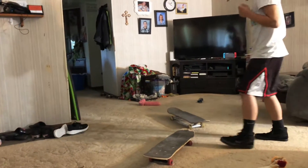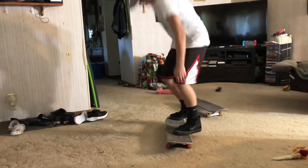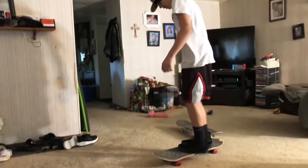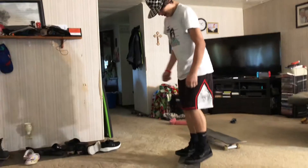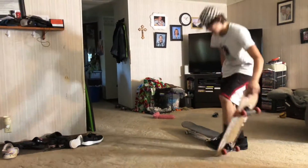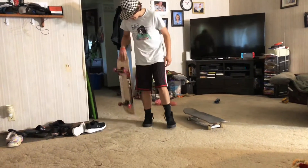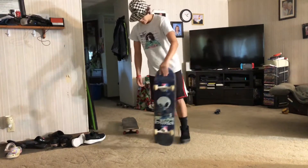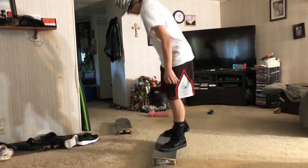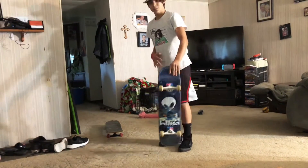Kickflip practice right here, right now. This is my thinnest board — my 7.25. If I try it with that one it's gonna be a lot harder. I need to jump with the board so I can get it.